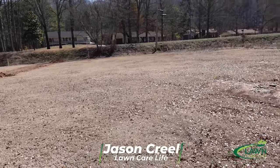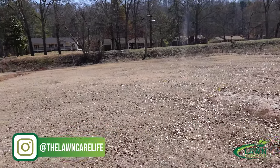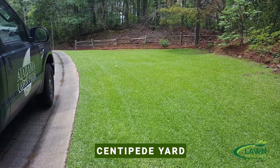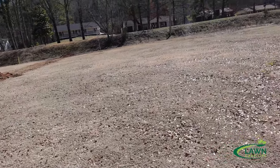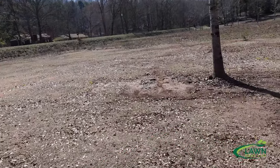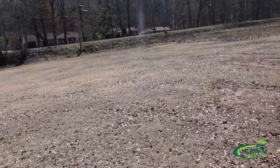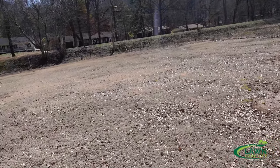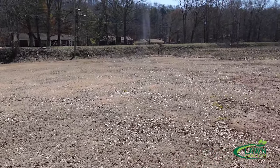If you look over this yard, it's a dormant bermuda lawn — we're in the wintertime — so I don't have a nice centipede lawn to show you, but I can show you a picture of what a centipede yard is supposed to look like in the summertime. I've seen some bad centipede yards and some good ones, and I'm going to talk about some of the mistakes people make and some of the things I've learned working with an advisor who has helped my centipede lawns look better.